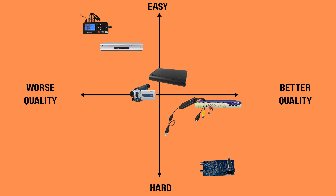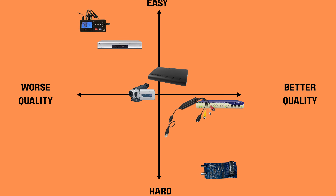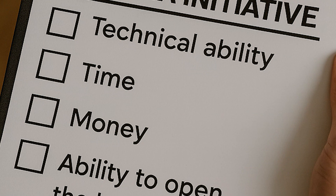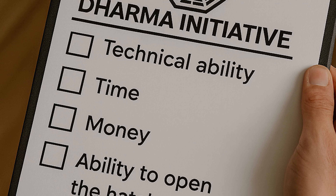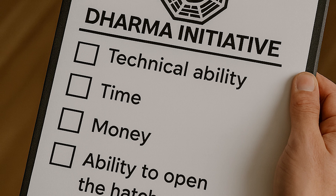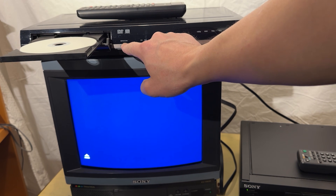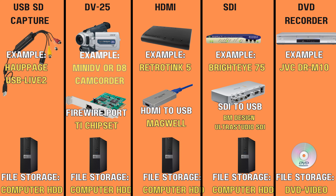As you can see, there's a wide spectrum of workflows — some simple and beginner-friendly, others aiming for absolute best quality requiring more gear or technical know-how. I won't rule any of them out. Depending on your comfort level with computers and how much time and money you want to invest, any of these methods could be the right choice. Because regardless of what anybody says, I'd rather see you digitize your tapes with a DVD recorder or one of those all-in-one devices than never digitize them at all.